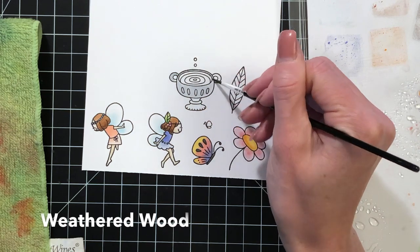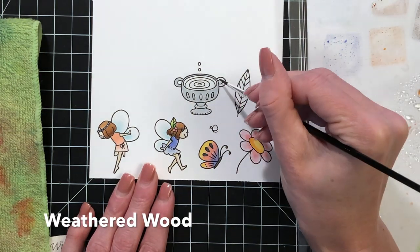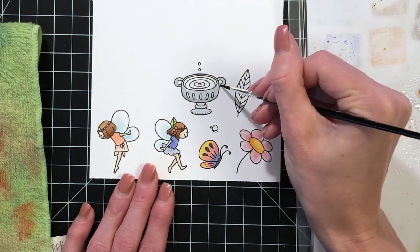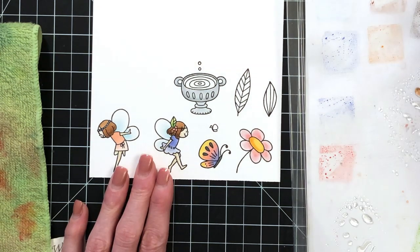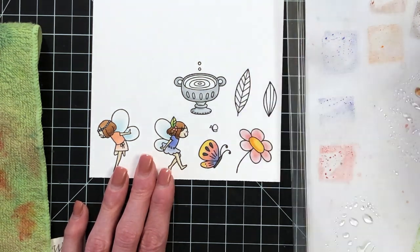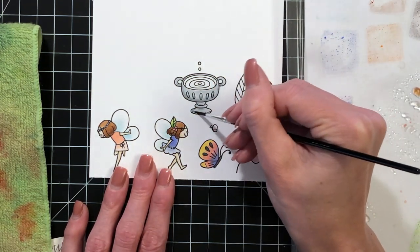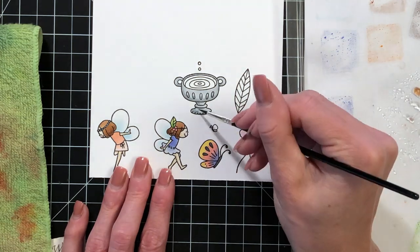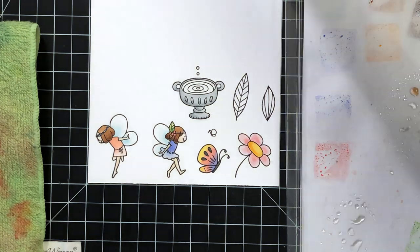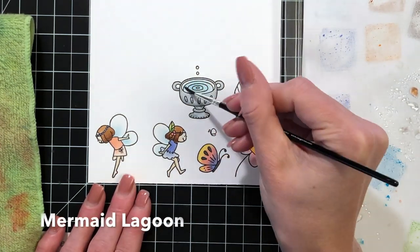Now I'm moving on to the fountain or birdbath. I'm coloring it in with weathered wood, a nice gray. I'll color the whole thing with a single layer of weathered wood first, then go back in with some more of the same color with a little bit less water so it's more intense, adding shadows to the sides of the fountain and to the little carved openings on the front.